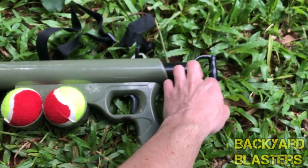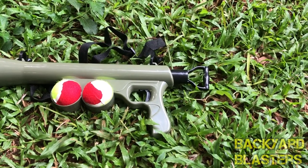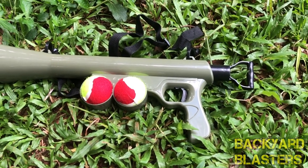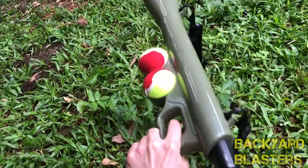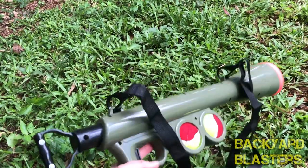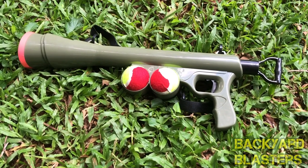The rod is pulled back using the priming bar, which locks back at a number of positions — I'm pretty sure it's nine different locking positions. If you only lock it back two or three clicks it's not going to shoot very far at all; if you pull it back all nine you'll get the full range of the blaster. It's got a basic grip and it's a bit top heavy, but once you pull the priming bar back the weight is distributed a bit better. It's got a camo green color — that's pretty much all there is to it. So without further delay we'll get into the shooting test.